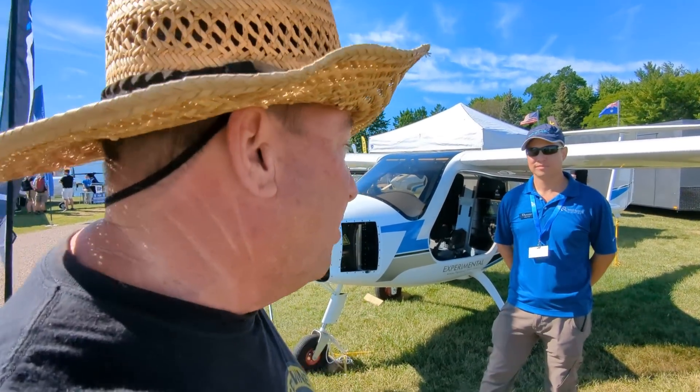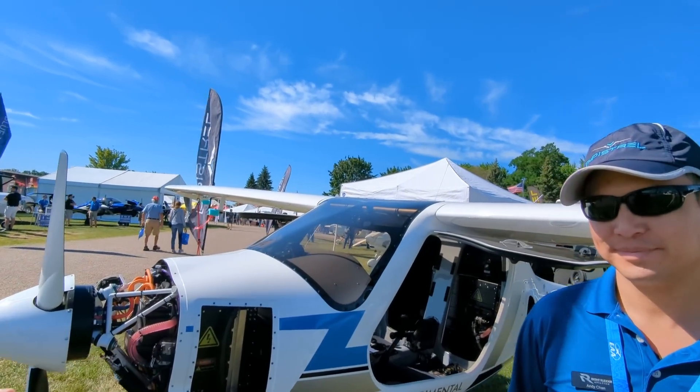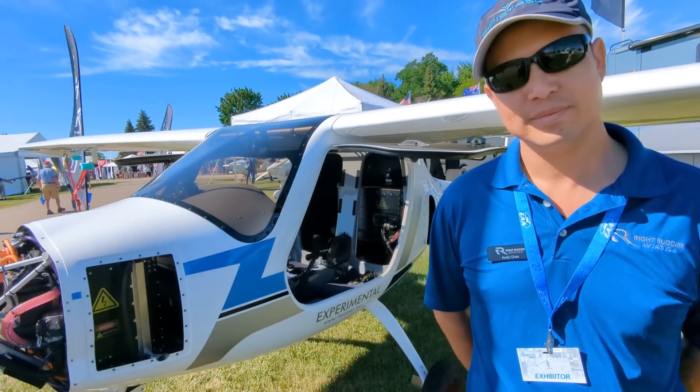For all of you that thought that electric aircraft was an impossibility, it's here at Oshkosh. This is Andy Chan from Pipistrel, and he's going to show us around this electric aircraft.